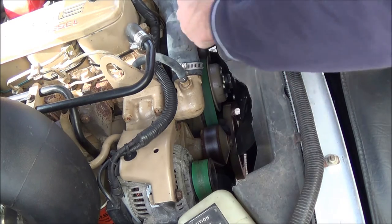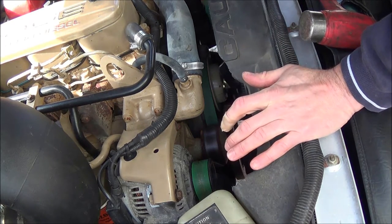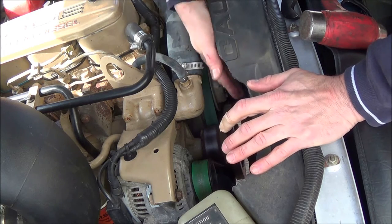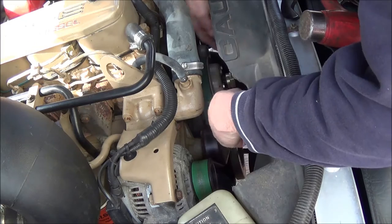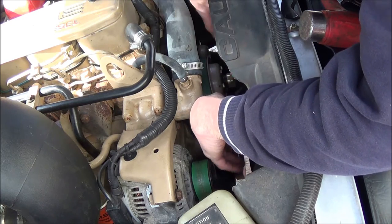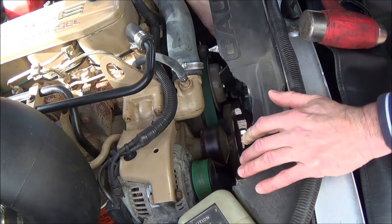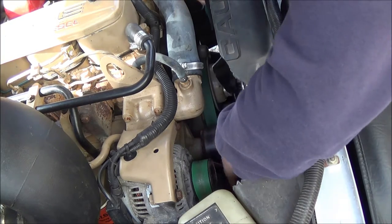The easiest way to do this is just put your fan wrench on here, give it a couple of little smacks, and just wind the fan off. I lubed the threads on the fan bearing before I replaced this fan clutch, and that's good to do because if you ever have to take your fan off, it comes off easy. Sometimes you really have to fight them.